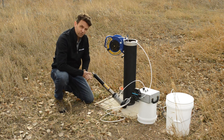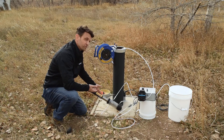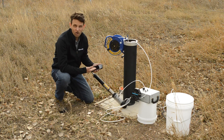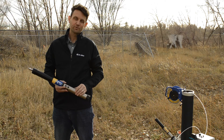For low flow sampling, one of the most important things you can measure is the stabilization of your water quality parameters. In this case, we're going to be using a multi-parameter sonde for that. Before we talk about the mobile app, let's take a closer look at the multi-parameter sonde.